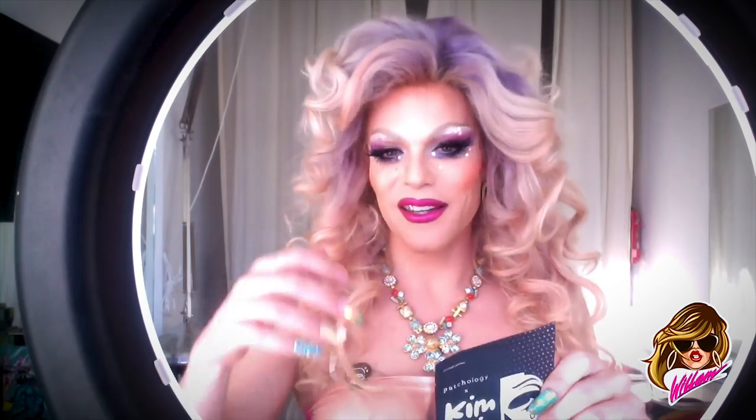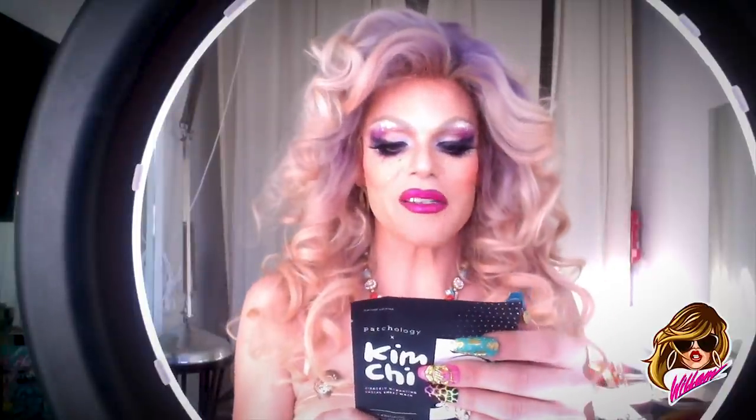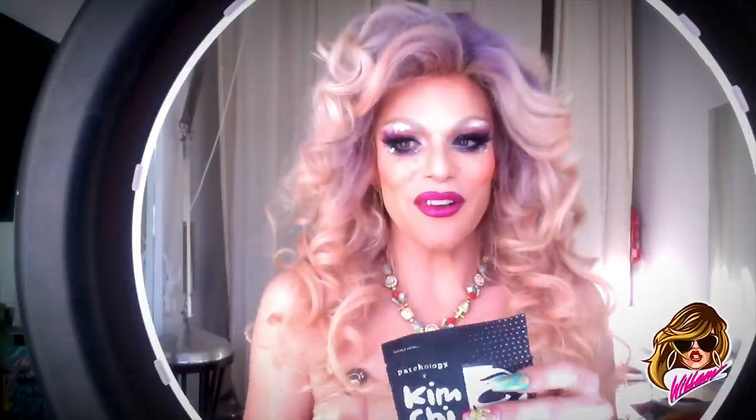I wonder if this mask will give me a lift. I don't think that's contagious, actually. That's good, because I've gotten everything else. Super-powered ingredients. So what do you do? Unfold the mask, apply to clean dry skin, place over your entire face, pressing the material snugly in the facial contours. Leave on for five minutes or longer if desired. Discard and massage any excess serum into the skin. No need to rinse. The serum will fully absorb into the skin.